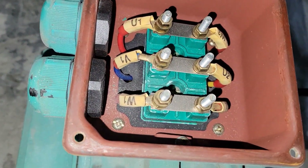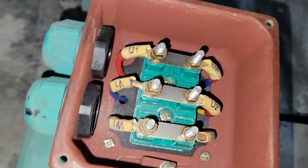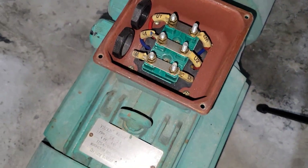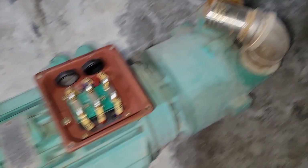The connection is: U1 to W2, V1 to U2, and W1 to V2. You might wonder why not U1 to U2, V1 to V2, and W1 to W2. I'm going to show you on screen why it is configured this way for the Delta connection. U1 is connected to W2, V1 is connected to U2, and W1 is connected to V2 in the Delta configuration.